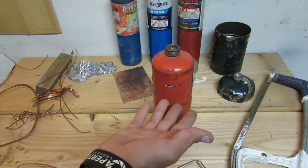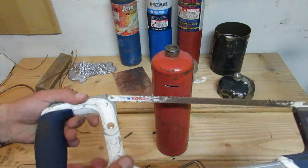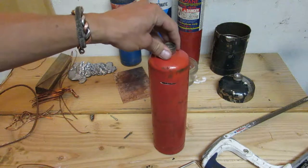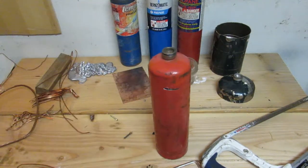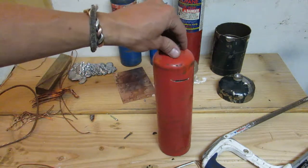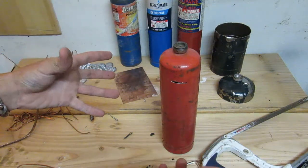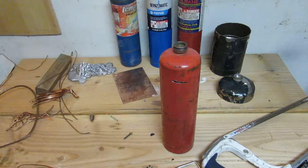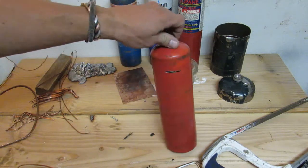Now when you want your money you have to finish it off and hacksaw the top off, so you can't sneak any of the change out of there. You just have to wait until it's heavy enough or you just feel like sawing the top off. Kind of like the old fashioned piggy banks where they were glass and if you wanted your money you'd have to hit it with a hammer and shatter the whole thing.